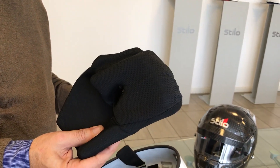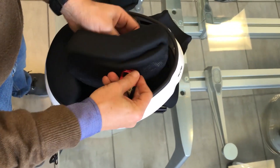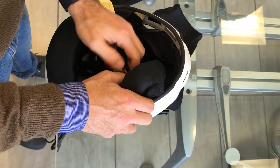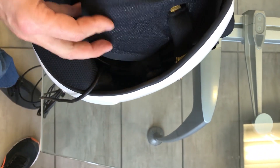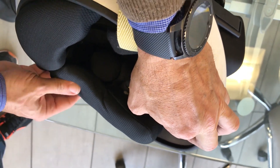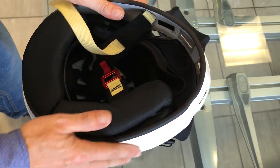The third step is the assembly of the side pieces. We have to bring the straps inside the holes of the cheeks, make sure that the speaker is inside the helmet and is free to move once the side piece is in place. Now, we firmly pull the strap and the side piece is in place.